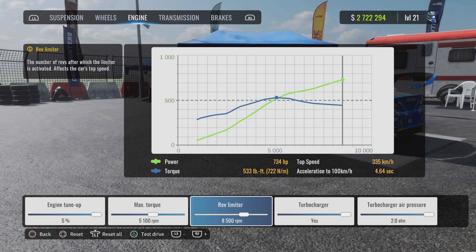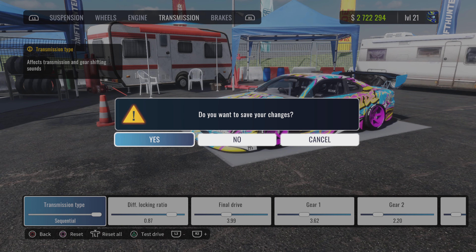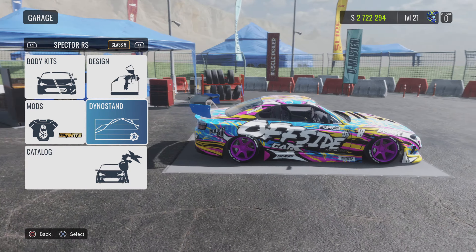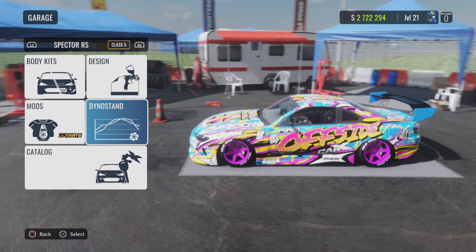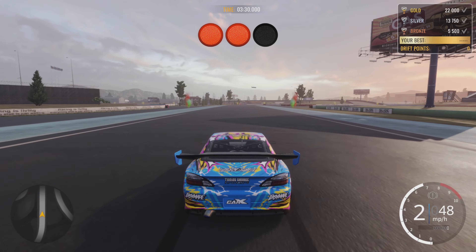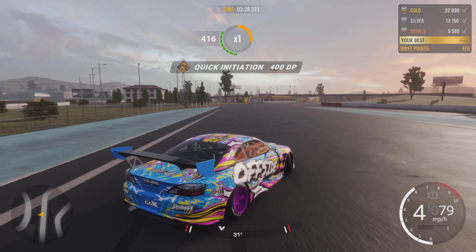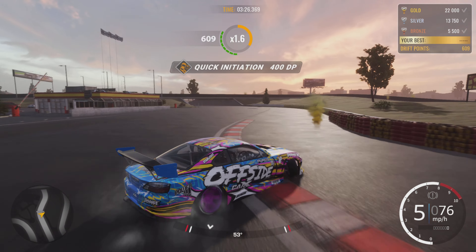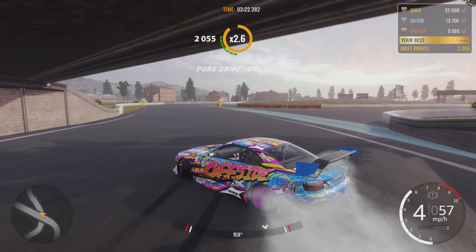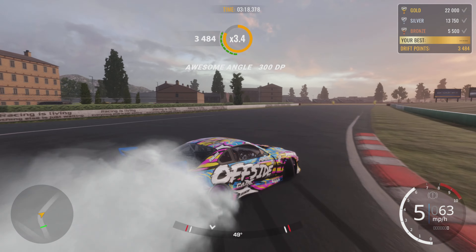Engine - I'm going to leave the engine how it is, just on ultimate stock. And then there you go, Nissan S15 with a sick livery on it. Right, let's take it for a drift, see what it's like. Right, here we go. Look at this thing, mate.